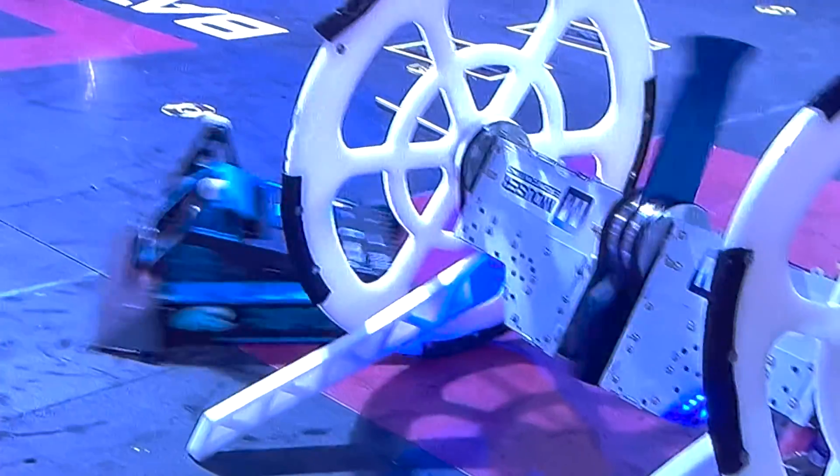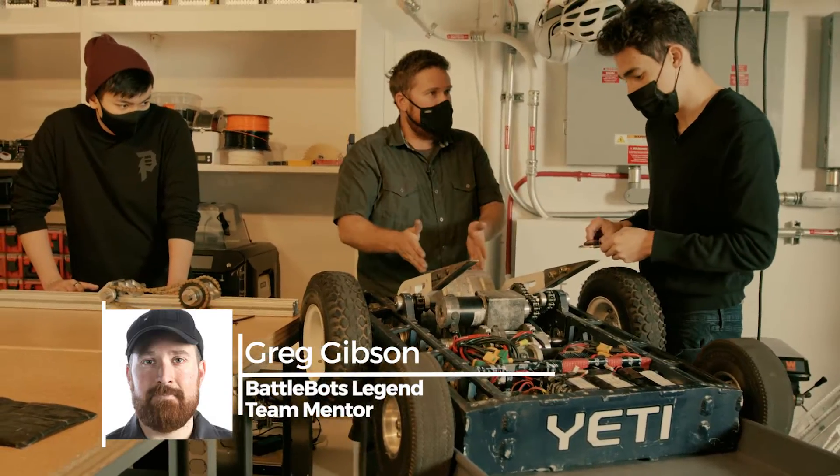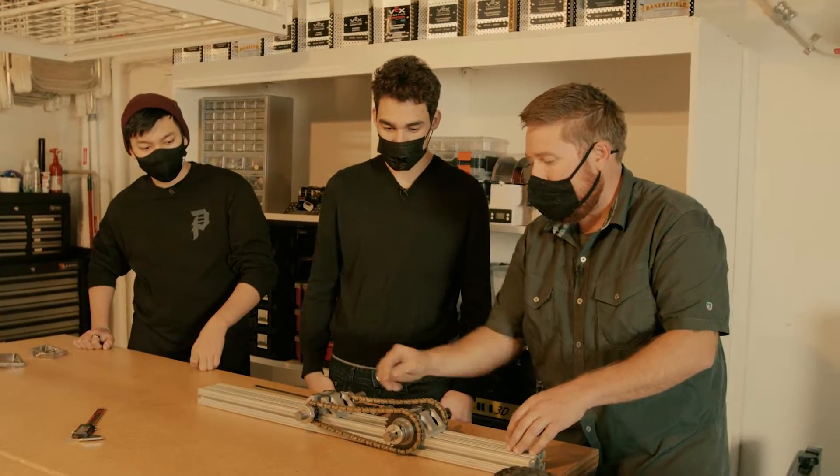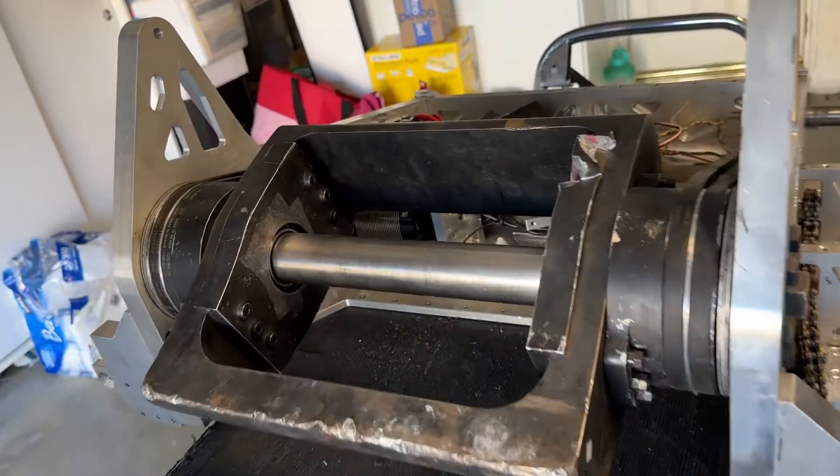Sid was trying to ramp it up and just couldn't. This is actually one of the bearings that we used. And Greg was like, oh yeah, I forgot to tell you, you have to constrain the inner race. Putting all that effort into constraining our inner race would almost require a complete redesign, which kind of led us into our next solution.